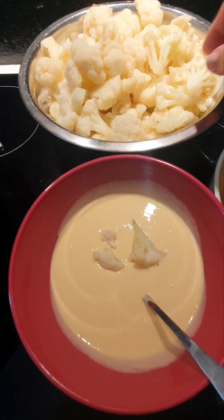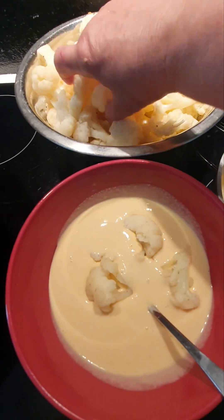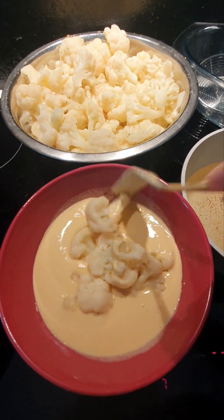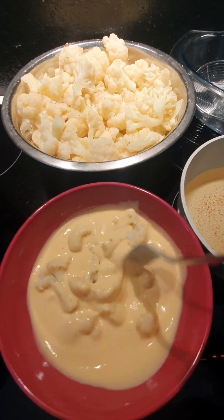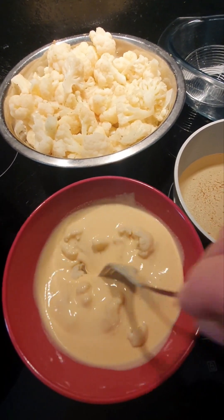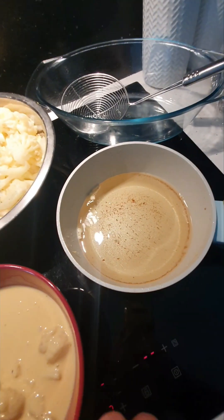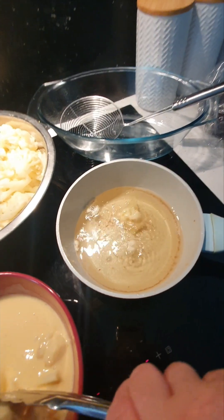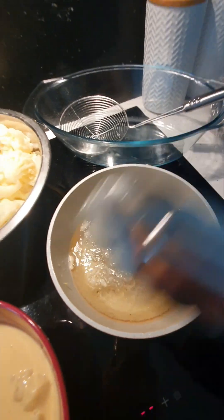Let's start. I'll dip the cauliflower in the batter and take it out into the nice hot oil. You can do it in small batches — this one is one of them. I test the oil and it's nice and hot, so we're going to be dipping these cauliflower florets in batches.